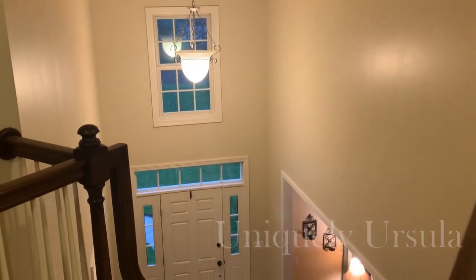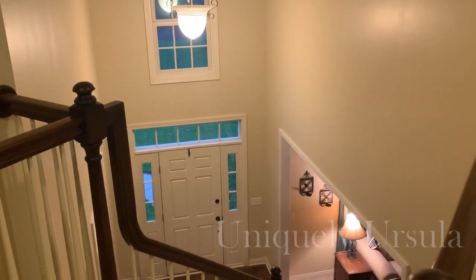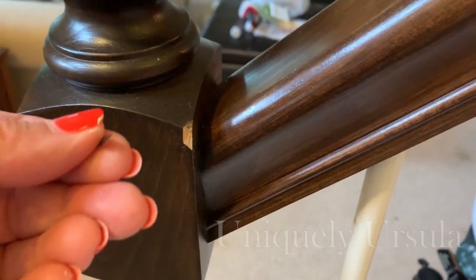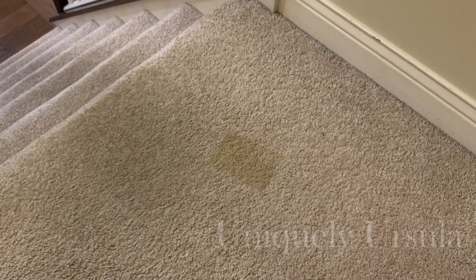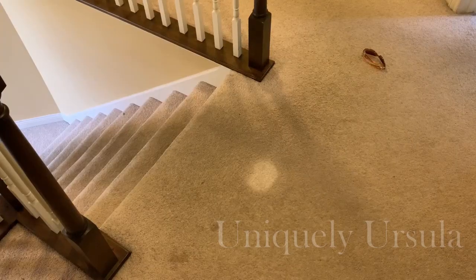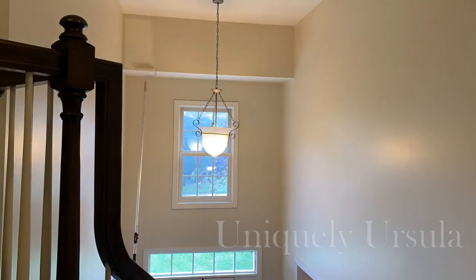There were no injuries except for very tired and sore muscles. The stair rail did sustain an injury that I'm going to have to repair, and there were a couple of paint mishaps. Overall, the results that I wanted were achieved.